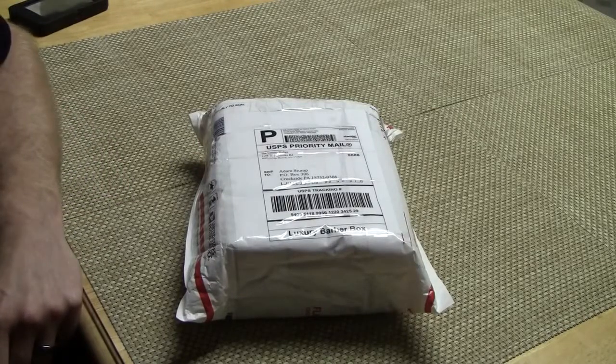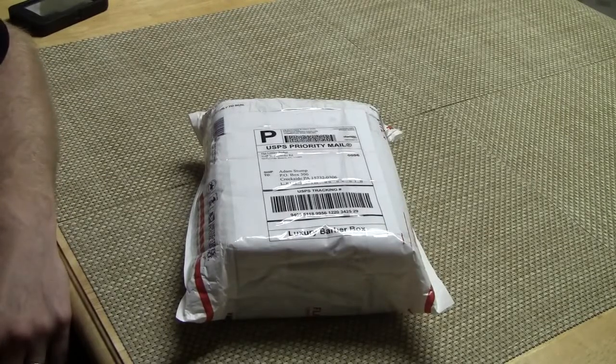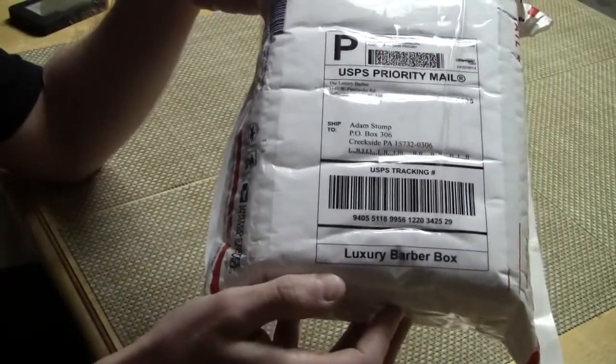How's it going everybody? This is my first unboxing video, and I wanted to post it because it comes from a company called Luxury Barber Box.